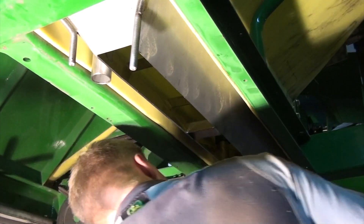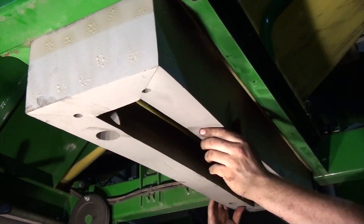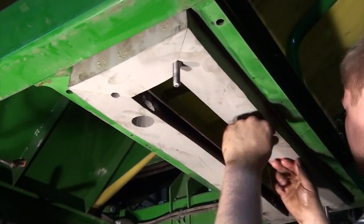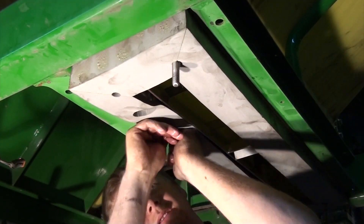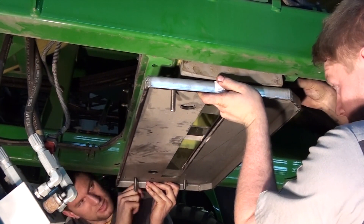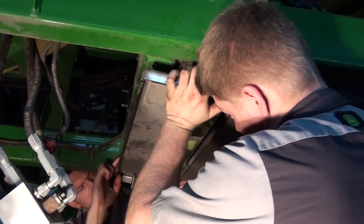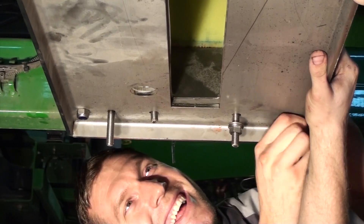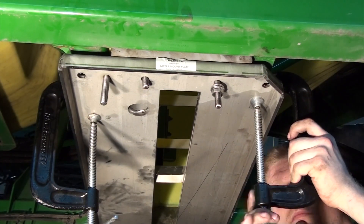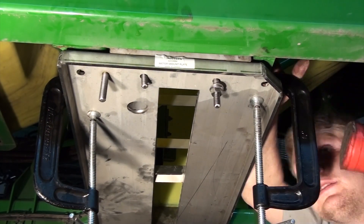Next, apply fluid film and install the foam isolator gasket. Then with a second person or adjustable stand, line up and bolt on the stainless steel meter mounting plate. You may wish to use clamps to assist in compressing the foam isolator gasket until you have the mounting plate firmly attached to the frame.